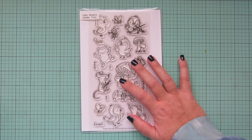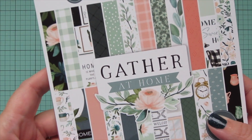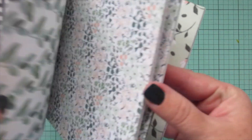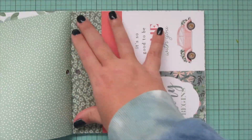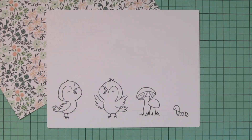Hey friends, it's Christy, welcome back to my channel. Today I'm going to be making a card using Hello Bluebird's Garden Party. I've stamped those images out in Lawn Fawn jet black ink on Spectrum Noir ultra smooth premium white cardstock. I'm also going to be coloring to match some patterned paper — I'm using a sheet from the Carta Bella Gather at Home collection, and I'm going to tear that out and tuck it under my cardstock panel.